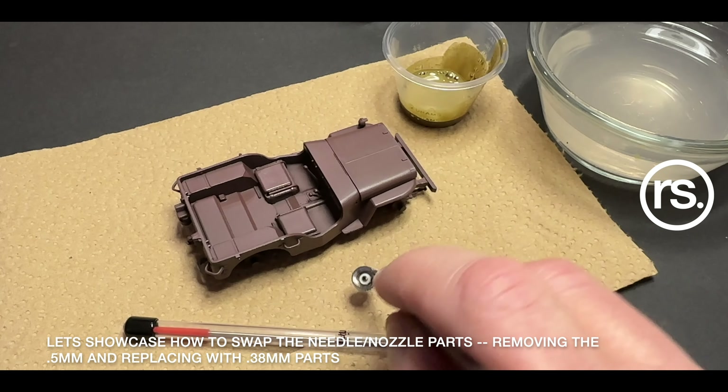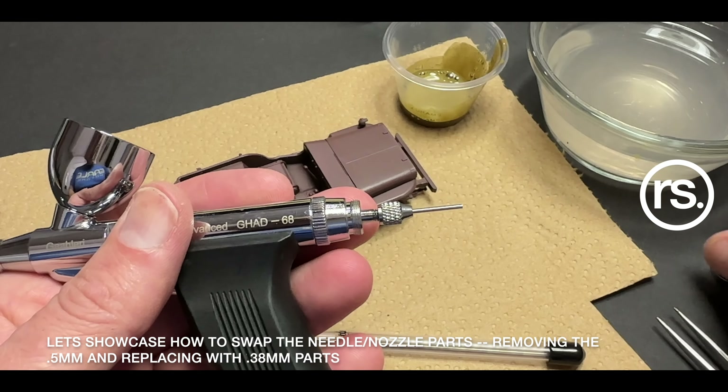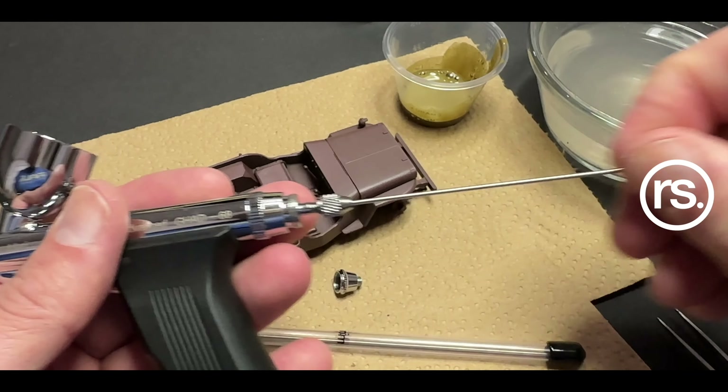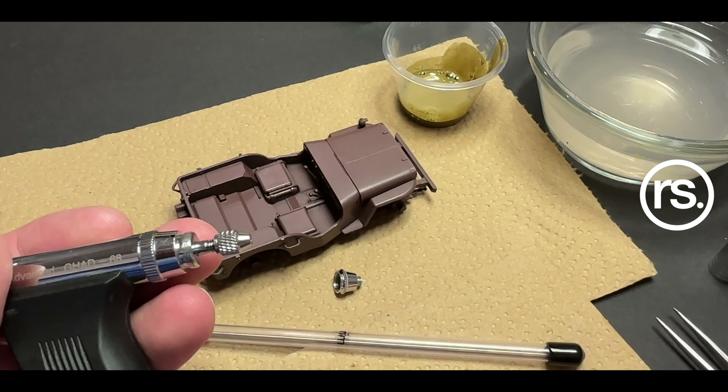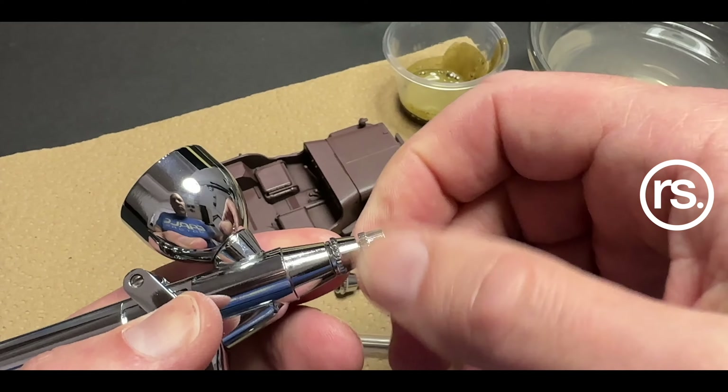In the GAD 98 video coming up, we're going to spray a sand British desert and do a two-tone with red-brown over that using the GAD 98 airbrush. So this has turned into an ongoing project, which is really fun.